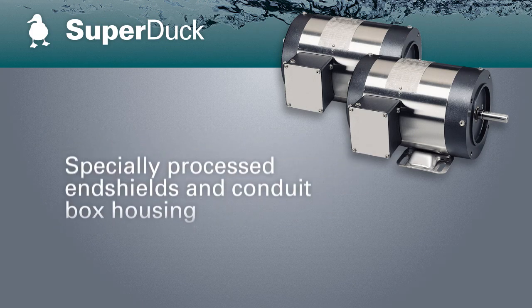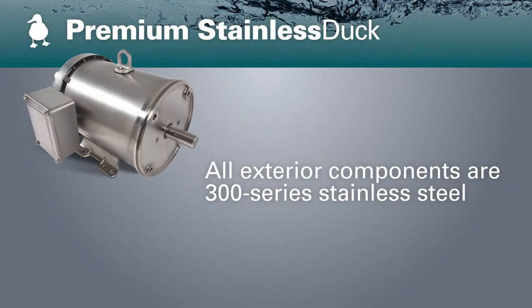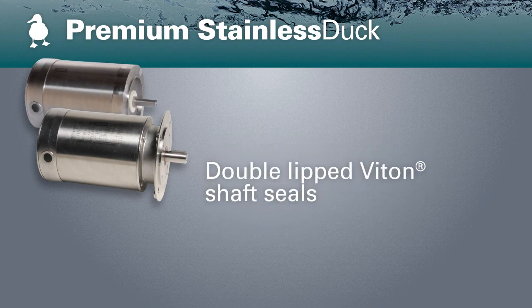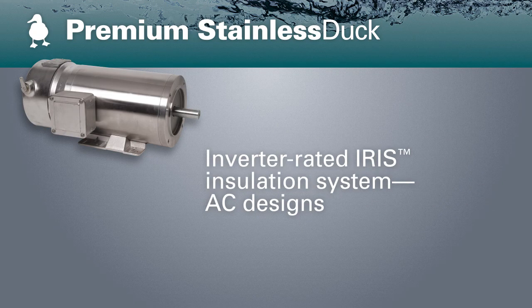Super Duck Motors feature multiple drains that enable mounting in all orientations for easy and flexible installation. If your installation requires a more frequent washdown, consider the Premium Stainless Duck series for proven durability. Countless applications in food processing, pharmaceutical, dairy, chemical processing, and beverage and bottling industries make use of the Premium Stainless Duck Motors to keep operations moving.